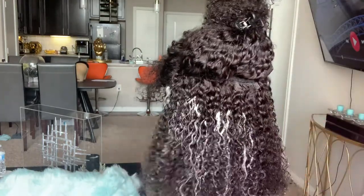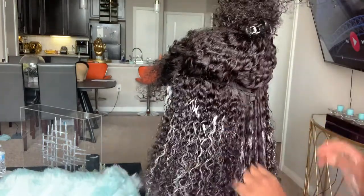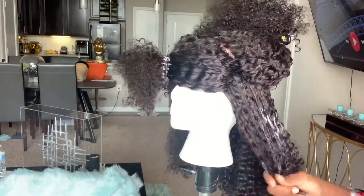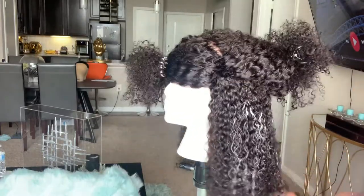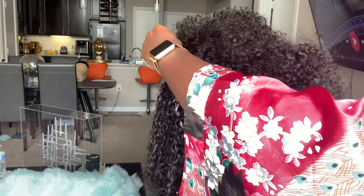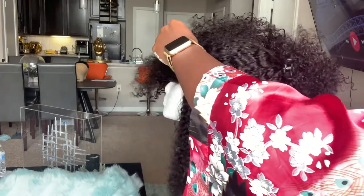I'm just working the product through the hair and making sure I'm getting the ends, because just like natural hair, the ends are the driest — and that's what's going to be moving around the most.